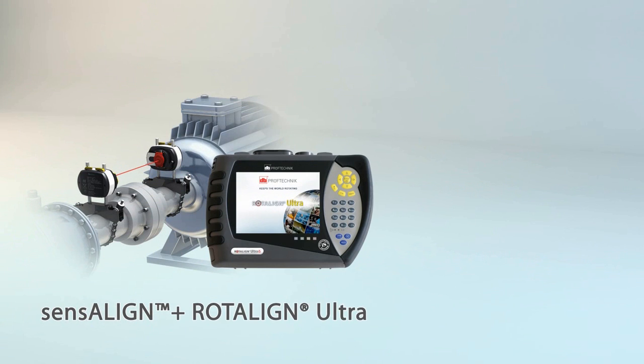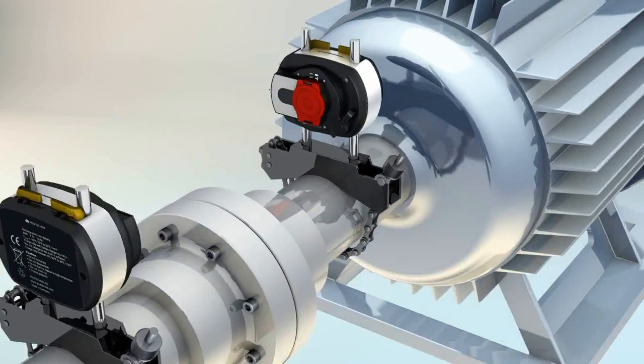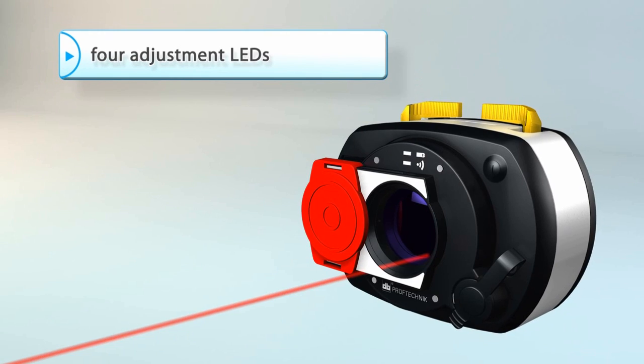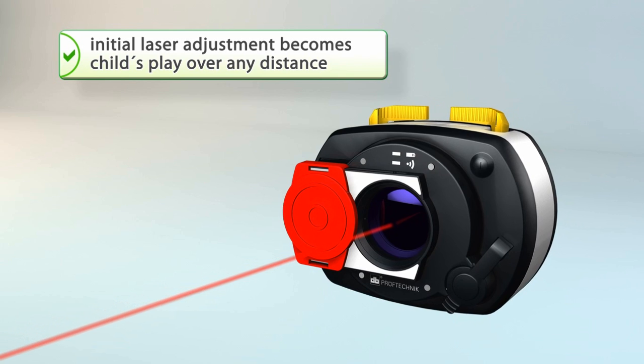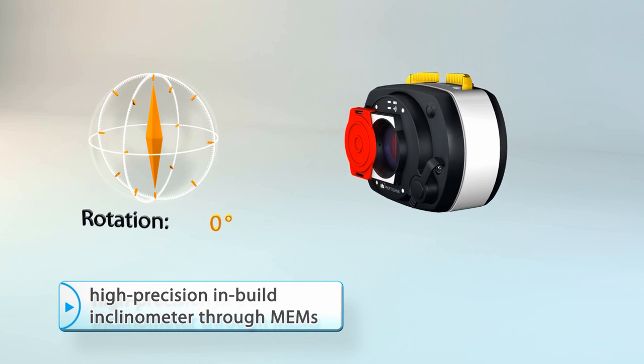Sensoline makes your Rotoline Ultra intelligent. The Sensoline sensor is the most advanced and user-friendly sensor on the market today. With a seven-axis sensor displaying laser centrality with four easy-to-read LEDs, making setup and adjustment of your laser very quick and easy. The Microelectromechanical system, or MEMS,